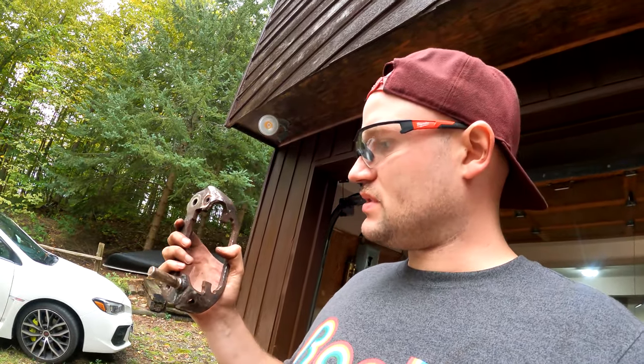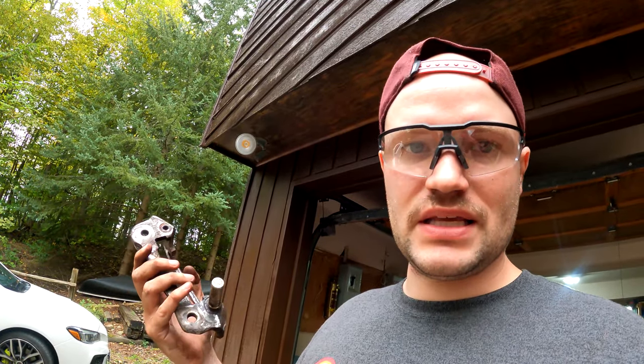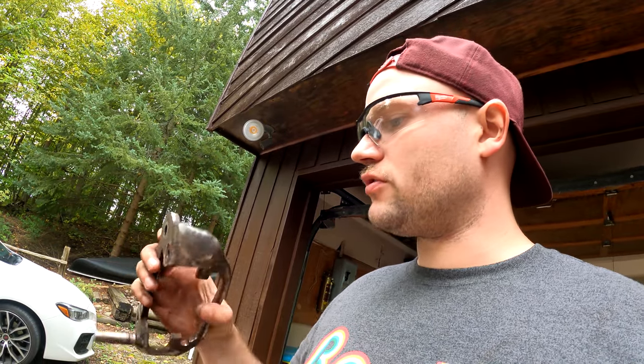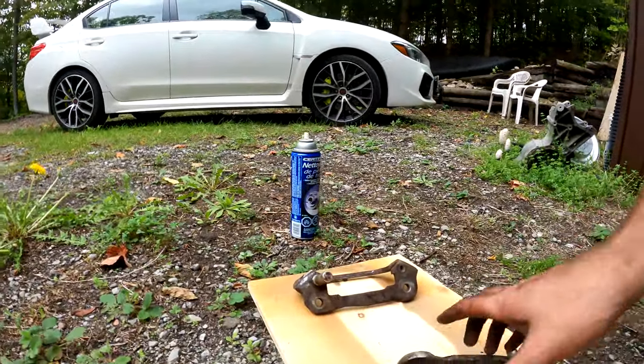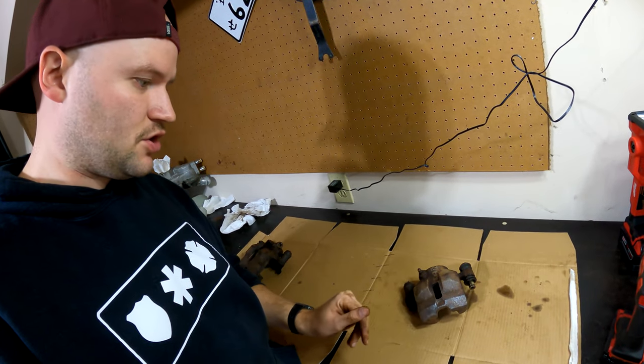So I did a montage of cleaning these things but apparently I didn't hit record. This one's done now. These are never going to be perfect — I don't have a sandblaster or an electrolysis bath or anything like that. I hit it with a flap wheel on an angle grinder, try not to take off too much material. Good enough for me. We're going to degrease this and then we're going to rattle bomb it.